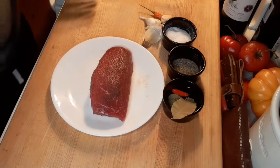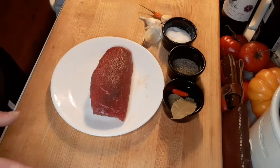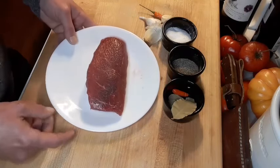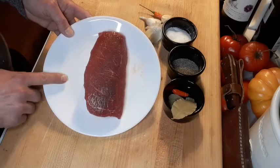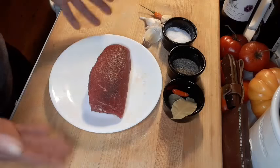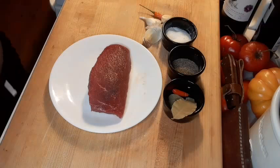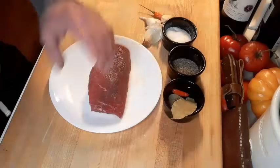Alright guys, so here we go — the well-cooked steak. Probably the most controversial topic ever. The technique's not going to change, no matter what temperature you cook the steak to. What we have here is just a steak, which I let sit on the counter for about 15-20 minutes to bring it up to room temperature. That way, when you cook it, the steak's not cold in the middle — you don't want to cook it right from the refrigerator. We're going to use kosher salt, black pepper, some bay leaves, and some garlic.